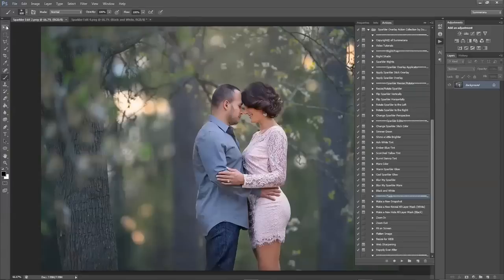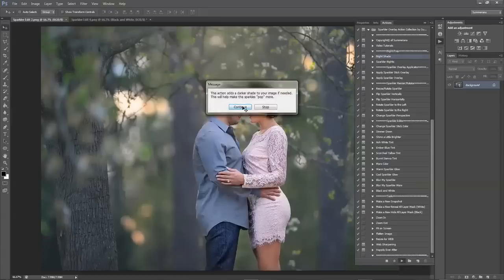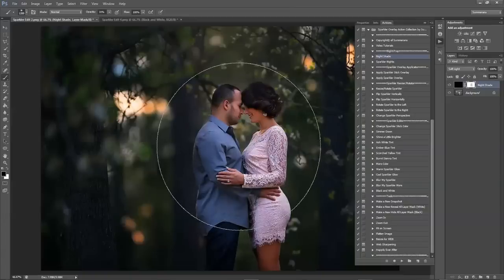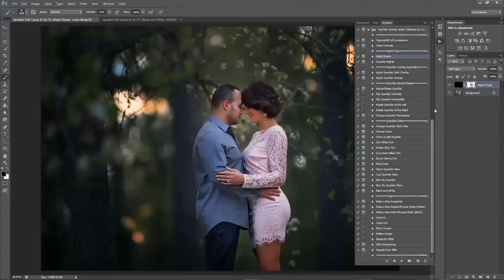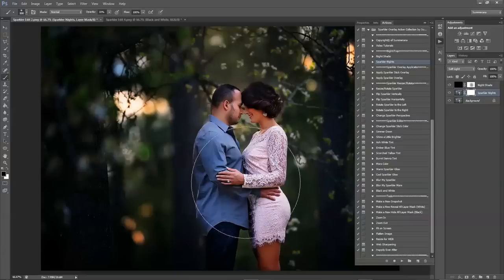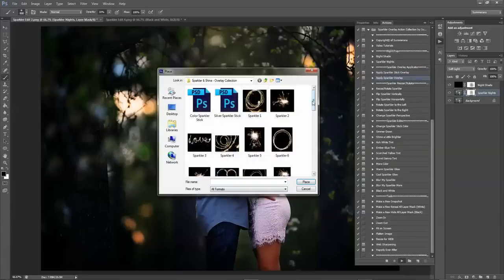Now I'm going to head over to a different image. I'm going to go ahead and select Nightshade. Again you'll want to brush it off of them a little bit — you don't want them too dark because you want your subjects to pop. Then Sparkler Nights, same thing. And I'm going to go ahead and select Apply Sparkler Overlay and select an overlay.